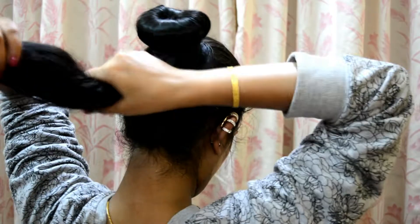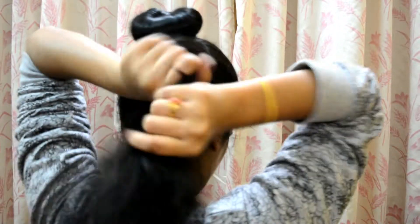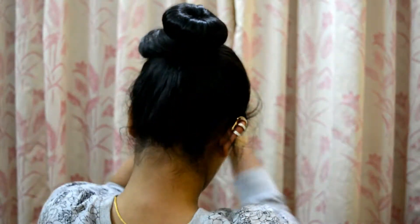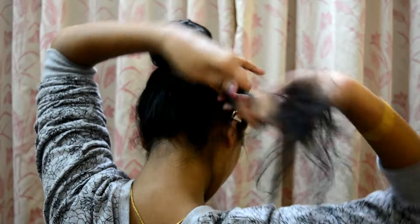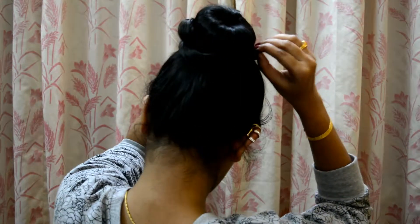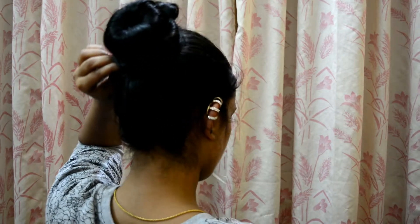Now take all your hairs to either the left or right side and start twisting the remaining hair around the doughnut. Twist nicely, and then secure this twisted hair around the doughnut with a V-pin or a bobby pin — you can use either one.